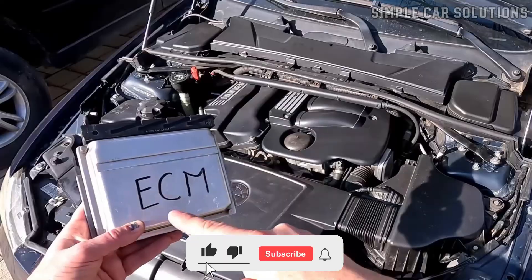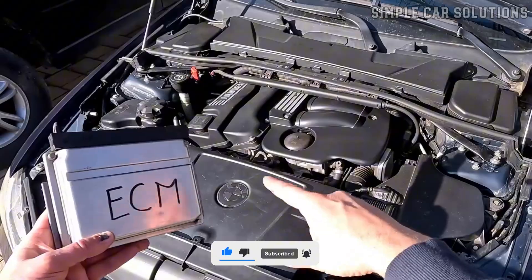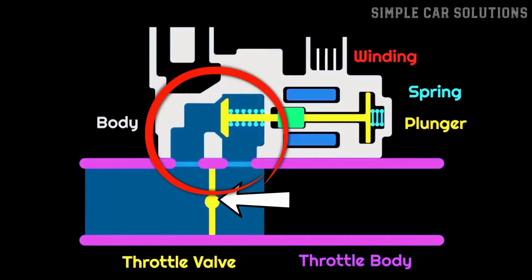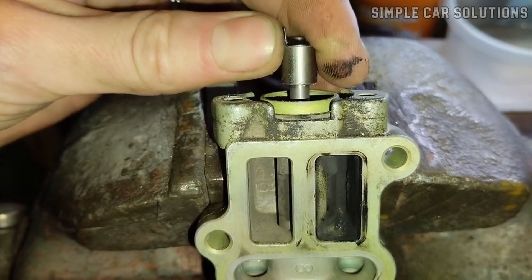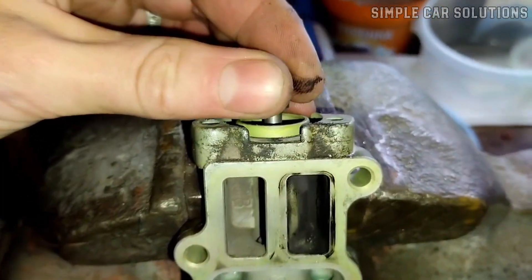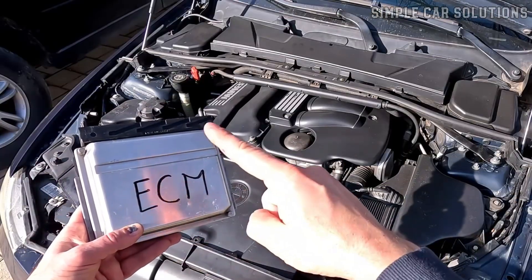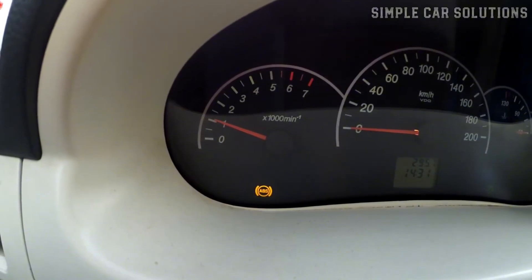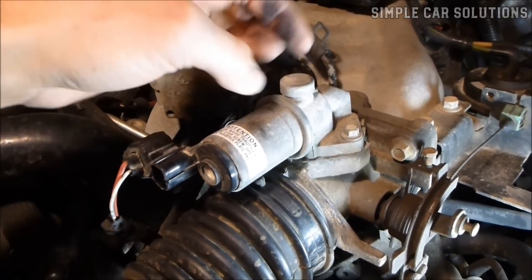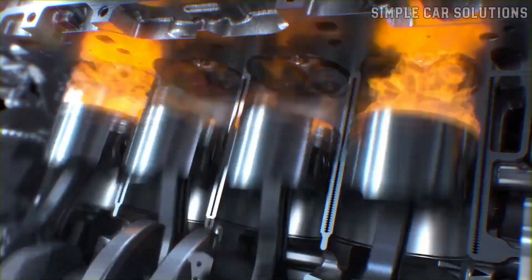The vehicle's computer takes control and uses the idle air control valve to manage airflow when the throttle plate is shut. The idle air control valve is connected to small air passages that allow air to bypass the closed throttle plate. Inside the valve, there's a small diaphragm or motorized mechanism that opens and closes in response to the engine's needs. Based on engine RPM and other sensor inputs, the computer adjusts the idle air control valve to let in just the right amount of air to keep the engine idling smoothly.